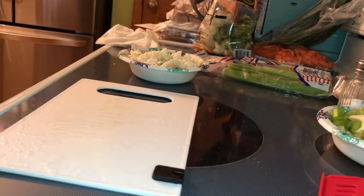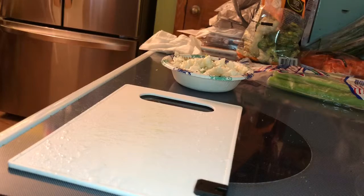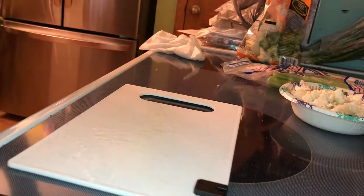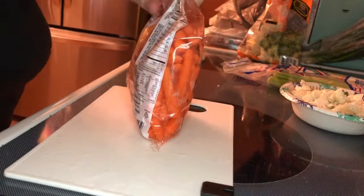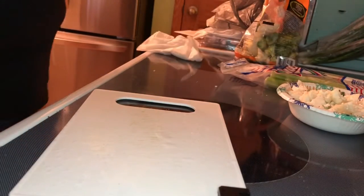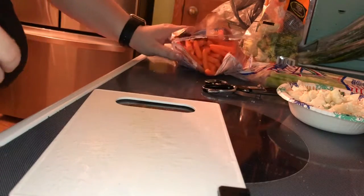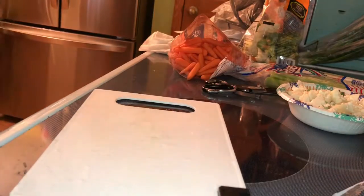Alright, got all the broccoli and the cauliflower cut up. Now we're moving on to the baby carrots. And yes, I'm aware they're baby carrots — I don't have to cut them. But look — scissors, like a civilized human. I like to cut everything into smaller bits so it cooks quicker. Let me get my bowl for my carrots and we will cut some carrots.